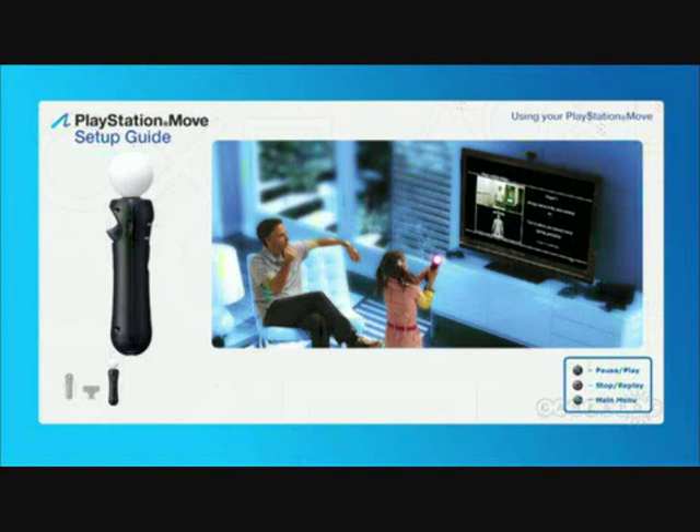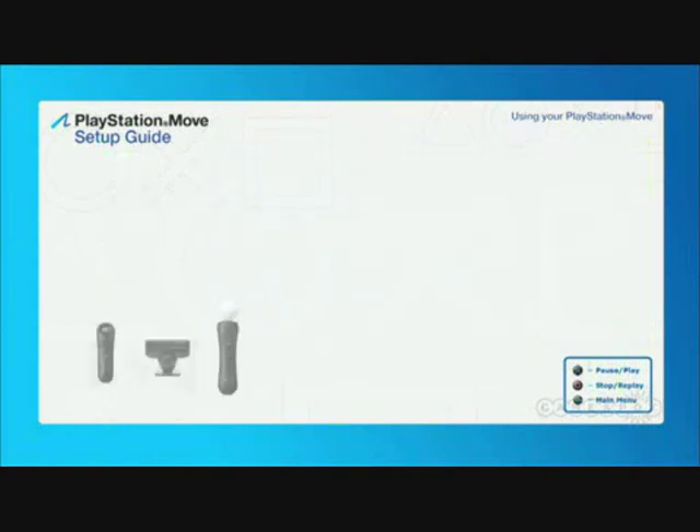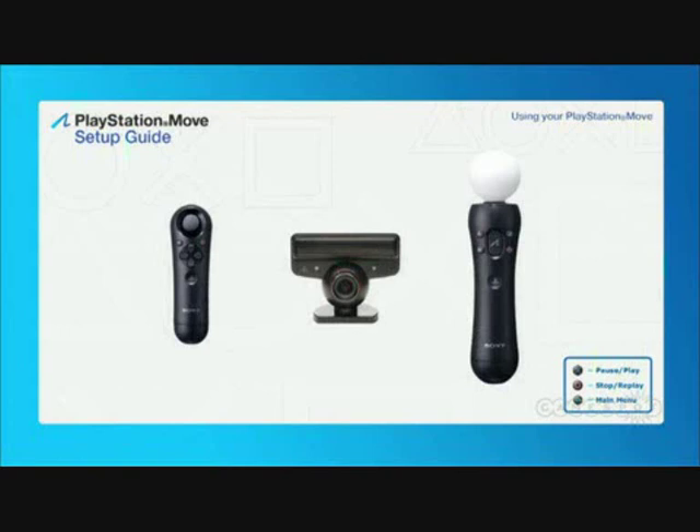Finally, remember to take regular breaks from the game. That's it! Now you're ready to exit this guide and get moving with the PlayStation 3's new motion gaming experience.